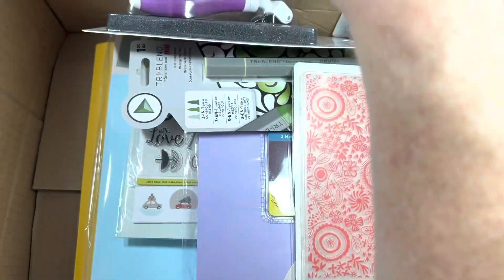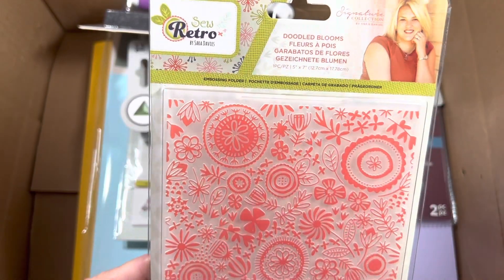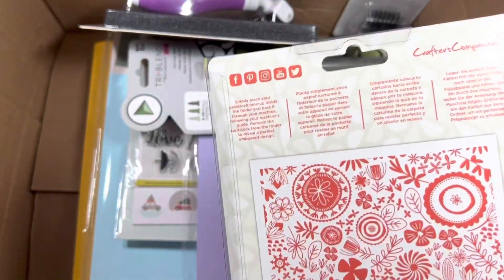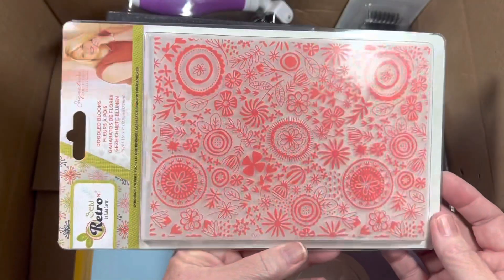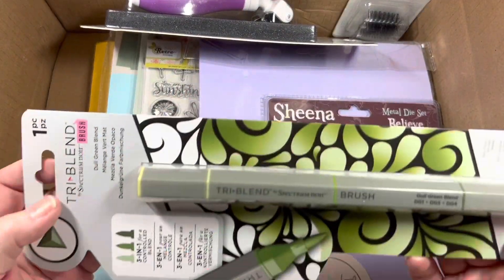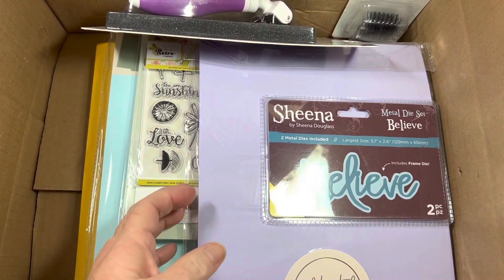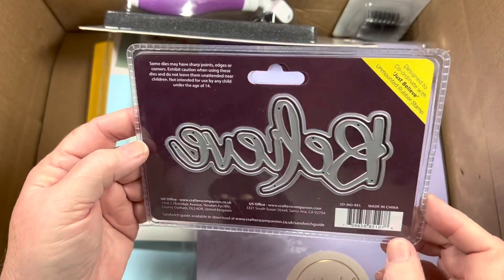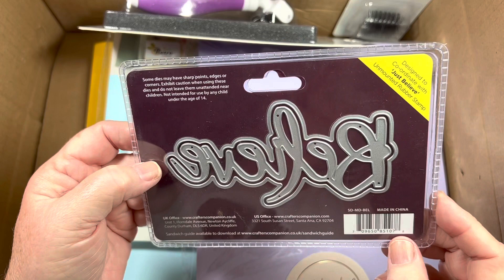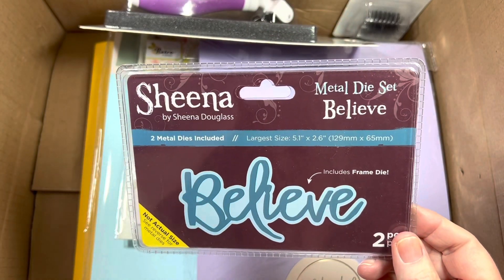Alright, just start pulling stuff out. Here's an embossing folder — it says Retro Doodled Blooms, five by seven. Tri-blend brush and dull green blend. Sheena Believe die — so you get the frame, the shadow, so you get the word in the shadow — designed to coordinate with the Just Believe unmounted rubber stamp, but I don't think I have that.